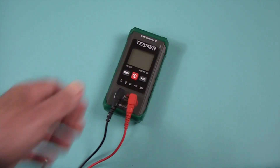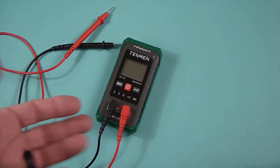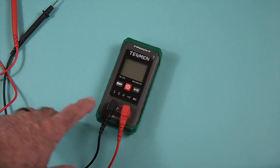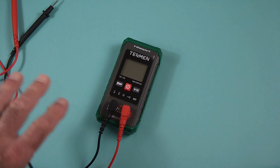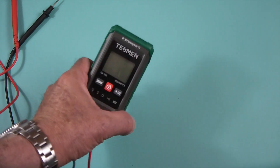Then Tessman sent me this unit and asked me to review it for them, and I thought, sure, why not. I use multimeters all the time — I obviously need them around since I do a lot of electronic work. I was immediately impressed, so much so that I'm doing an unboxing on this. I never do unboxing videos, but I'm doing one on this.